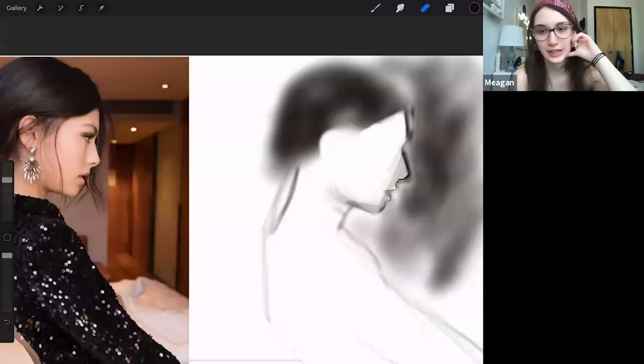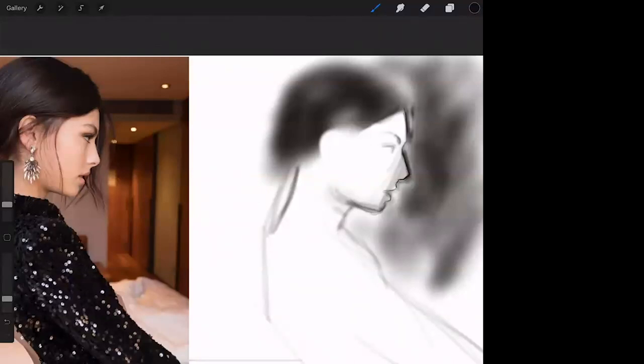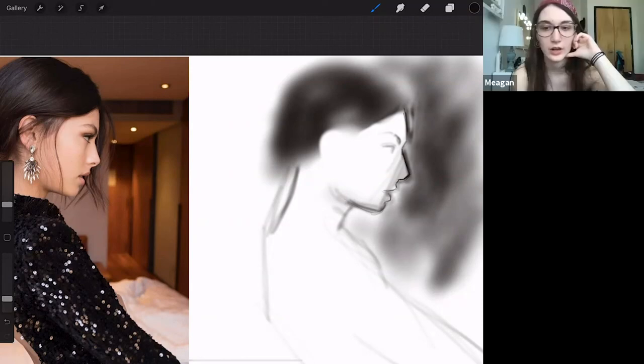I think one place I typically get stuck is worrying that once I lay in a form, I won't be able to change it later — worried it'll be so wrong it messes up everything else. If I was where you are right now, I would probably be messing with the neck so much, the angle of the head. How would you handle it if you figured out one of the angles was wrong?